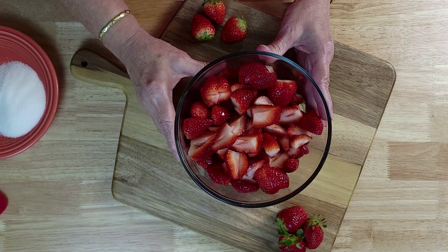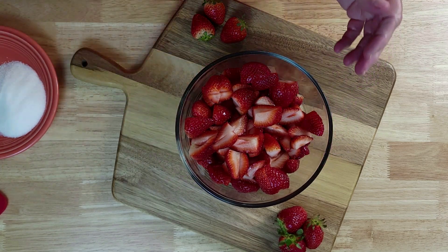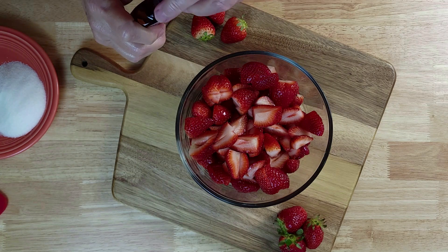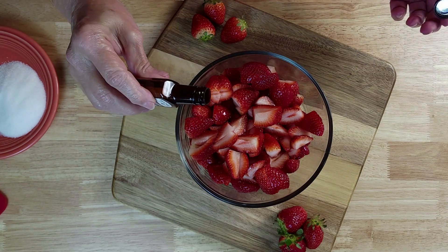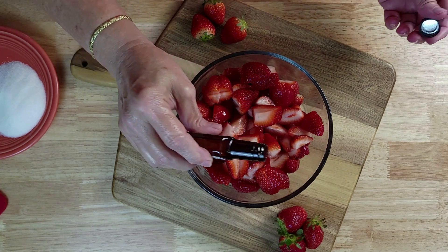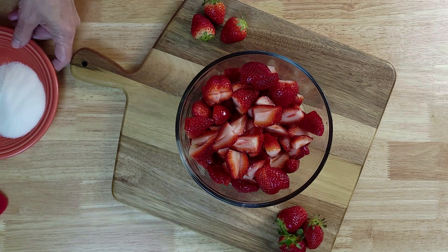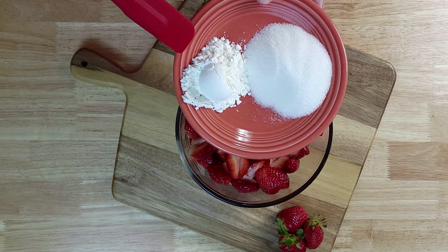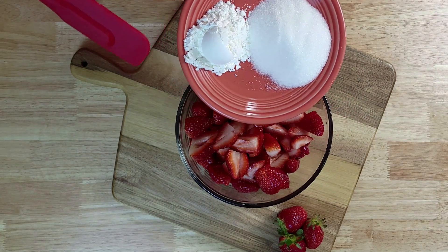Now that we have the strawberries quartered, you will want to have four to five cups. You will add one tablespoon of almond extract, three tablespoons of cornstarch, and a quarter cup of white sugar.